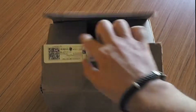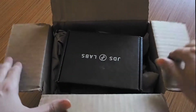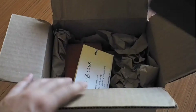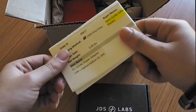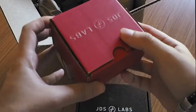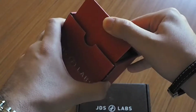I already opened it here to check if everything was there. So we have a mystery box from JDS Labs, we have our invoice, and we have our wall wart. So the box can go out and we start with the wall wart.